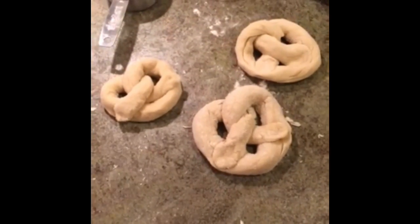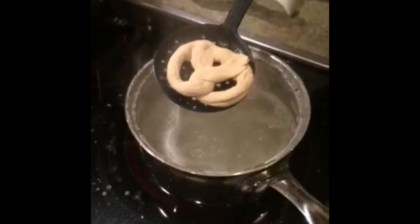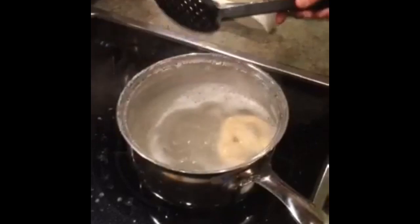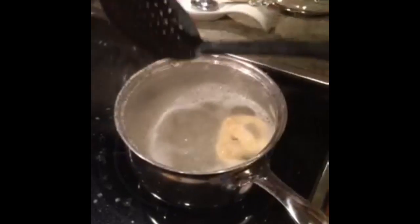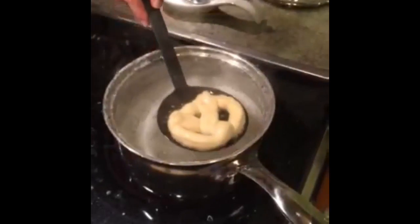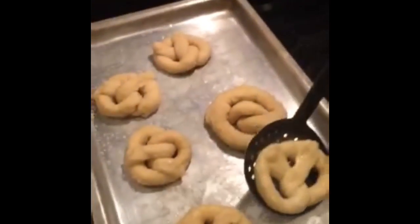Here we have some of the finished pretzels. We take each pretzel and put it into the boil for 15 seconds, then place it on a tray full of salt to prepare it to be baked.